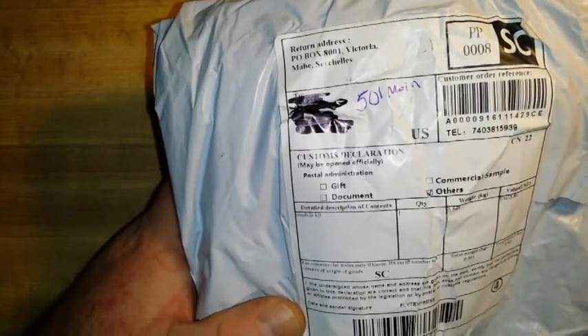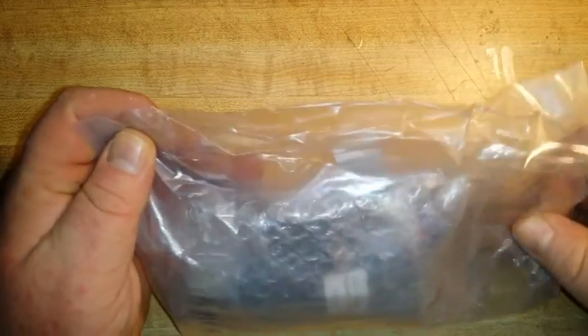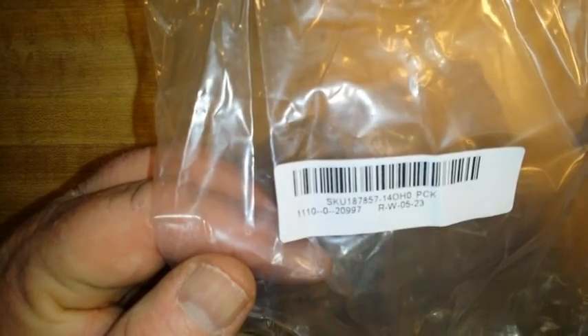And finally, from the Slow Boat. This apparently came from the Seychelles Islands, even though I ordered it from Banggood. It says it is a module kit with a total value of $350. If you saw the Slow Boat video where I opened the package that contained the AM radio, this is what I was actually looking for in that package. This is SKU 187857-14080PCK.